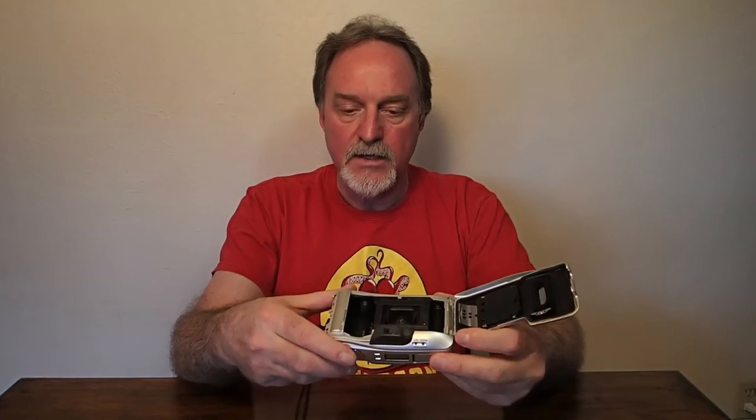The self-timer is 12 seconds. It reads DX encoded film from ISO 50 to 3200. If you use non-DX encoded film, it always sets it to ISO 100. It's a little weird.